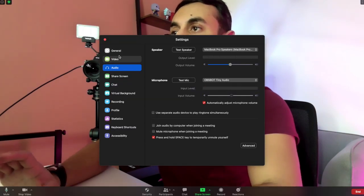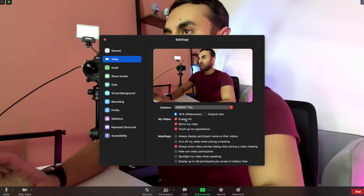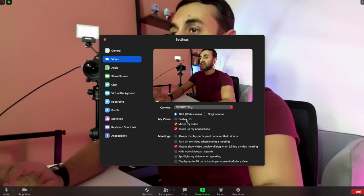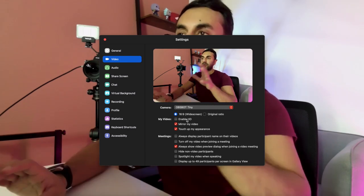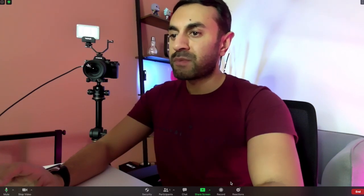If the image doesn't look sharp enough, go into your video app settings — in Zoom, under Video, make sure HD is enabled, otherwise it defaults to basic quality. I'm leaving HD on. I'm now going to record this session to demonstrate AI tracking and gesture control, while also capturing audio so you can hear how the built-in dual omnidirectional microphones on the OBSBOT Tiny perform.